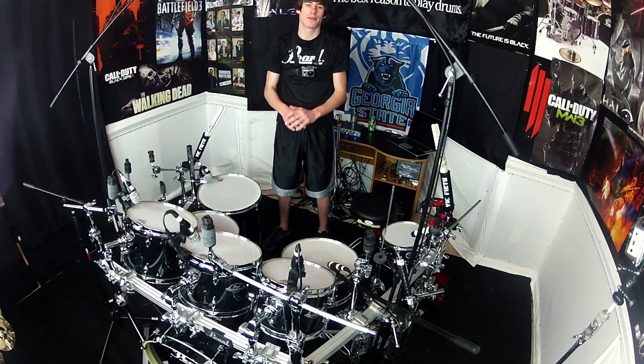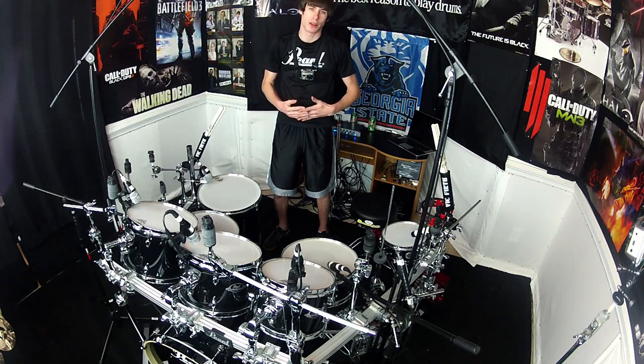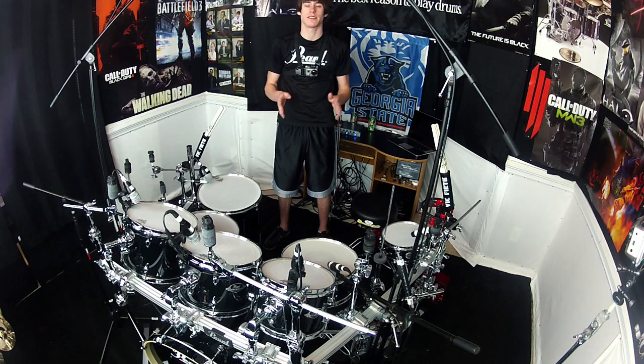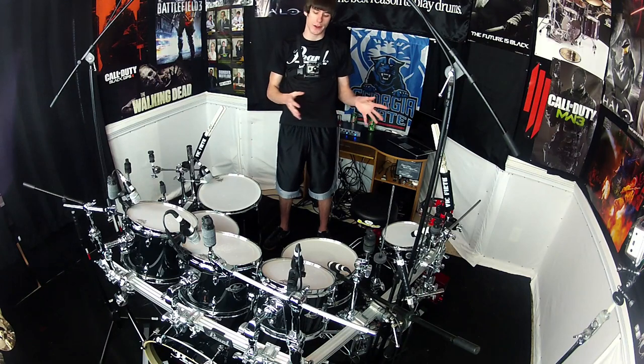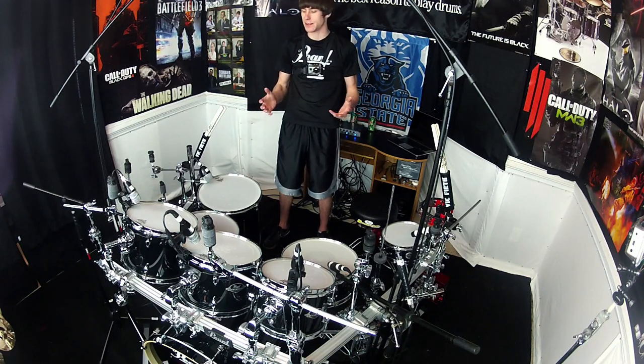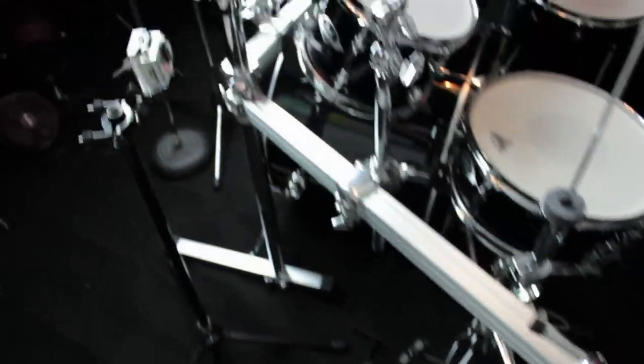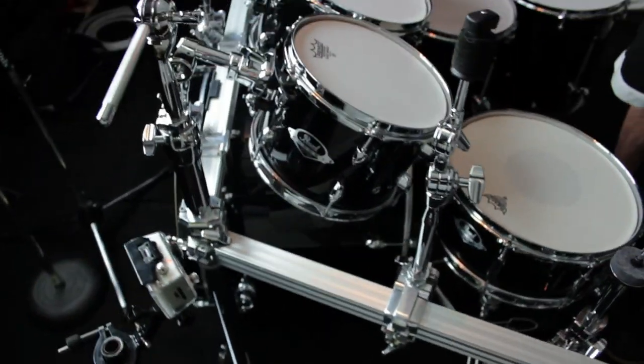Hey everyone, welcome to the kit tour for my brand new Pearl Export Series drum set. This is my first brand new drum set in 15 years, ever since I got my very first Pearl Forum. I'm really excited to show you guys this brand new kit, what's cool about it, some of the new features that make it even better than the old Export kit, and really just showcase the drum set I'm going to be playing in all my new videos.